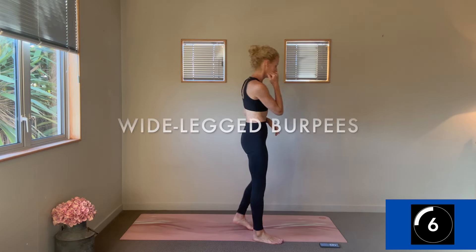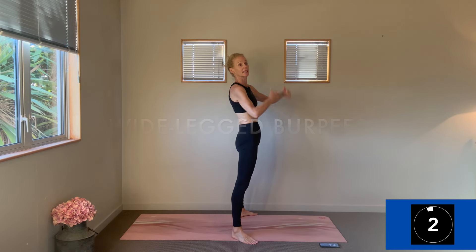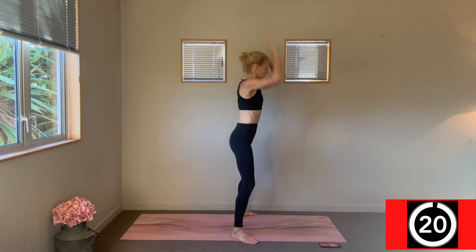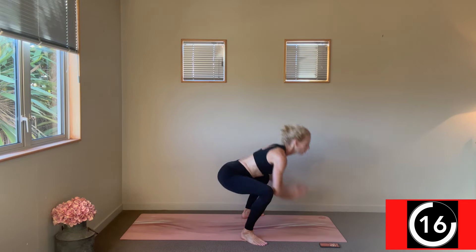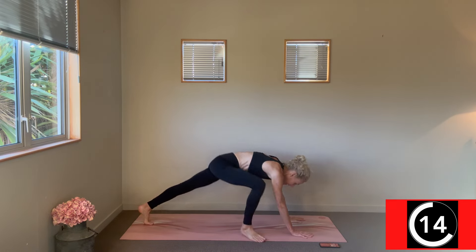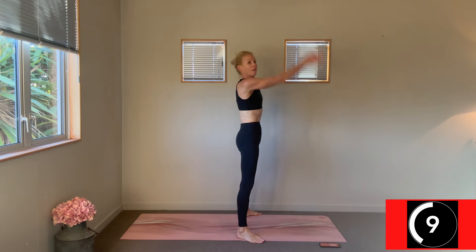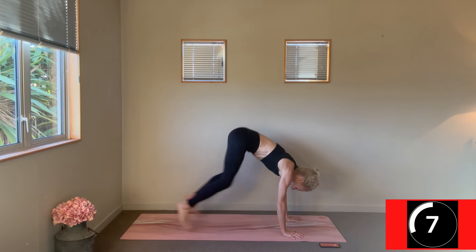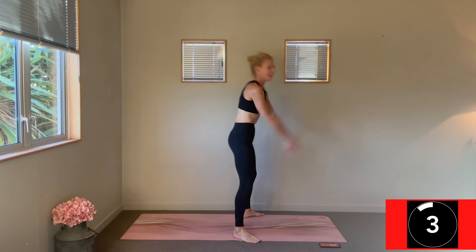Change — wide-legged burpees, alternating our cardio blasts. Take these to the level that you want — jump them back, jump them front, jump at the top, or walk them back for low impact. Working at a pace that's going to give you that lift to your heart rate.